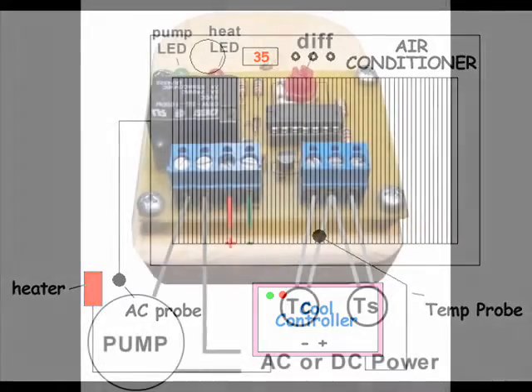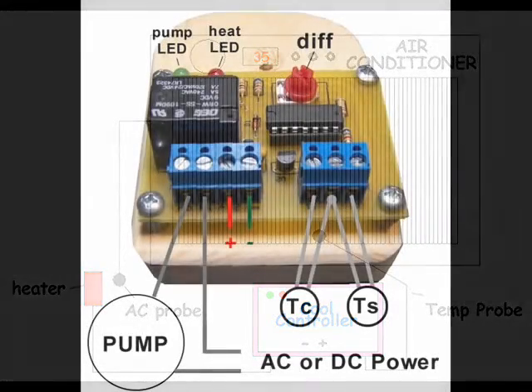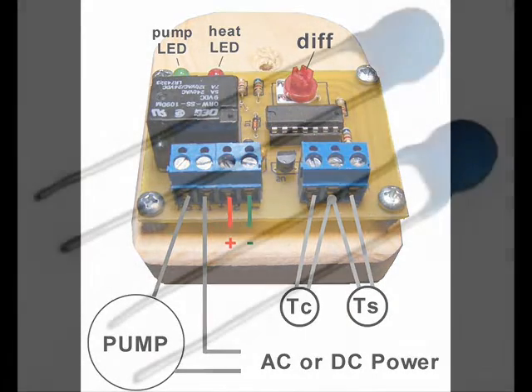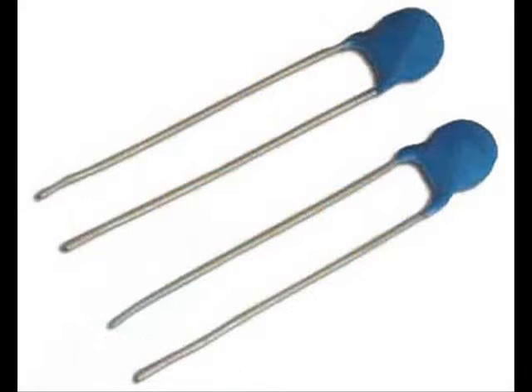To better understand how this is accomplished, we'll first take a close look at the basic differential controller. We won't have to understand the entire circuit to understand how temperatures are compared. We'll be using the standard 10K NTC thermistor to sense temperature. As the temperature goes up, the resistance goes down.